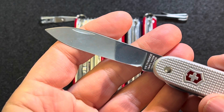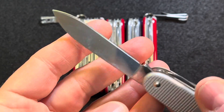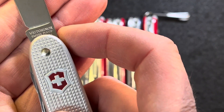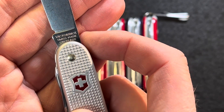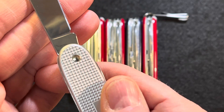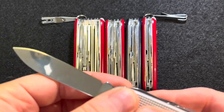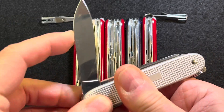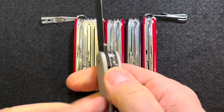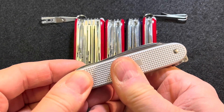You get a main spear point blade that is really thin and slicey and razor sharp from the factory. There's the tang stamp. Nothing on the back. A little sharpening troil. And the walk and talk on a Victorinox is usually pretty good. No half stop on that.